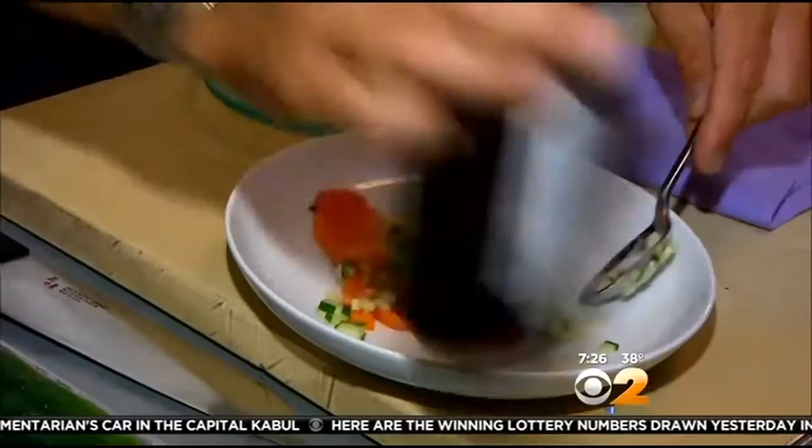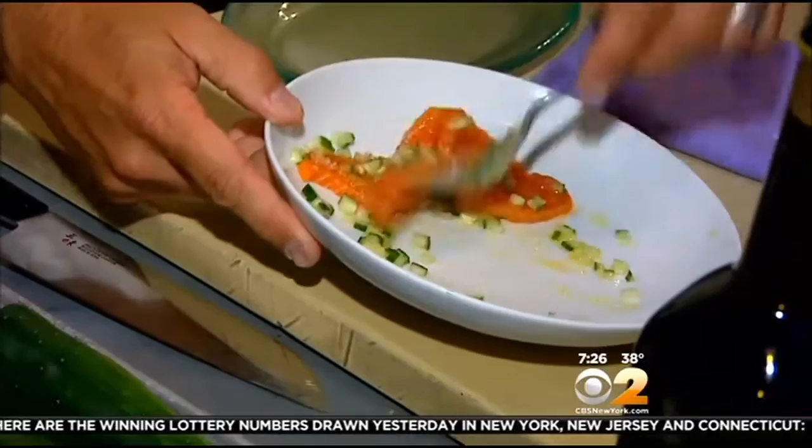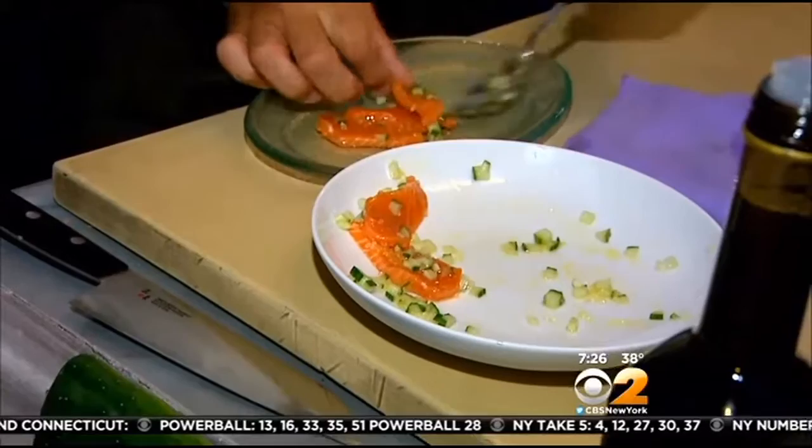How does it taste in comparison to regular limes? They're a little bit more bitter and not as sweet, but I think they're really delicious. I don't like to arrange it too much — keep it a little rustic, keep it a little fun. Put some of that cucumber on there, nicely dressed, and I like to put a little bit more of the finger lime right on top.